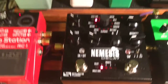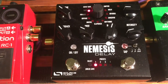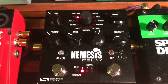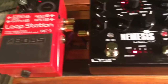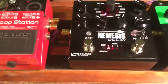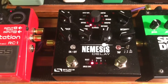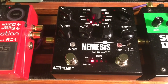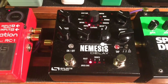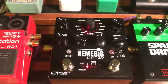Then from there it goes to the Nemesis delay pedal, which I just got a few days ago and I'm still learning how to use. So far it's pretty awesome. Right now I'm just using it on digital delay and throwing that in with my solos, but I plan on experimenting with it a lot more, including with the app that you can use with it.